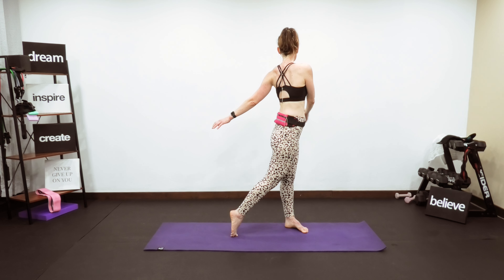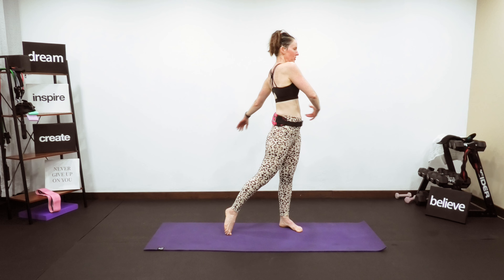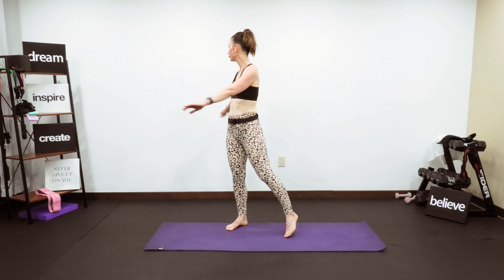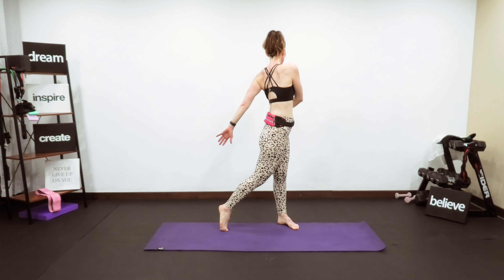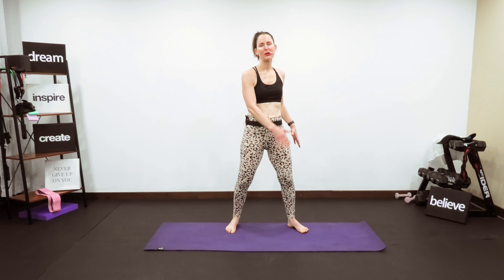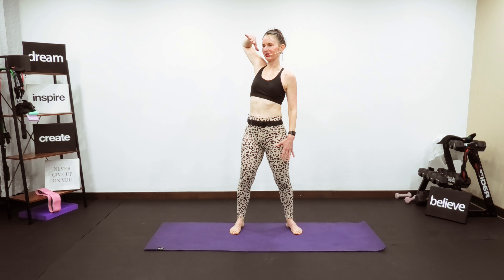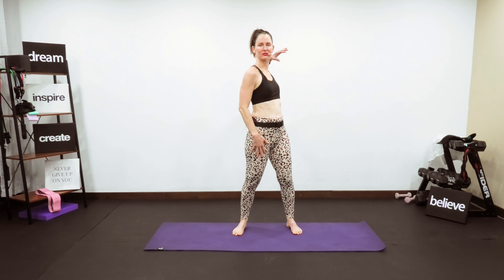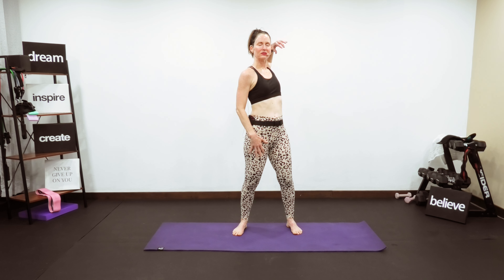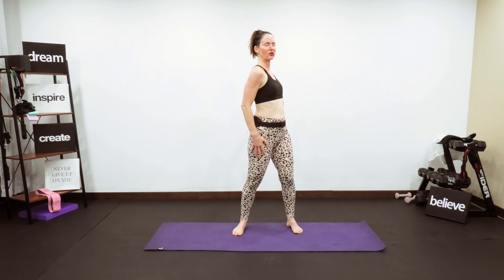Just warming our body up. You can do this stretch any time of day — you may have been on your computer or sitting all day. This is a really quick dynamic warm-up; if you're not warm, go slower. Elbow roll — remember, if you're super tight, go slower. I want that full range; breathe into the deepest part of your lungs and let it go.